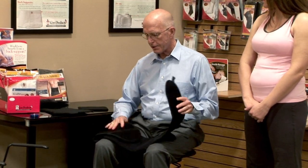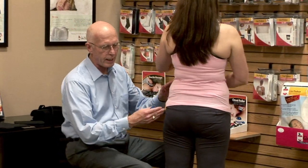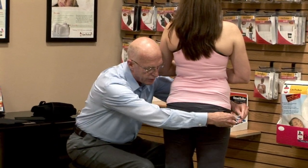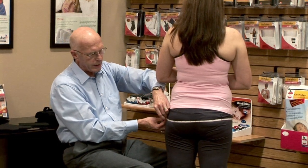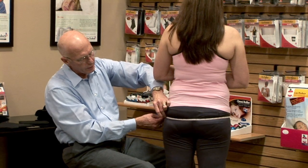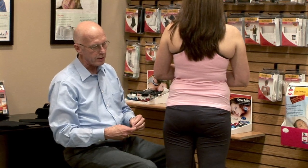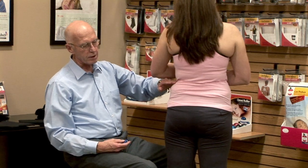We'll go through the fitting process, talk about how it's customized to the patient, and cover patient education. We're going to start with measurements. You want to see the patient from the side — not the front or the back — so you can see the fullest part of the buttocks. Measure at that fullest part, and really crank down to get a very snug hip measurement. You'll also want, for your medical documentation, a waist measurement taken above the crest of the ilium, below the costal flare.